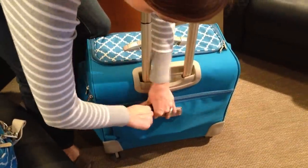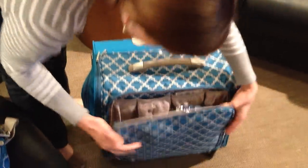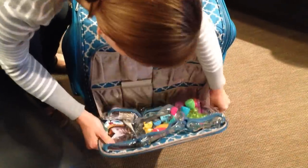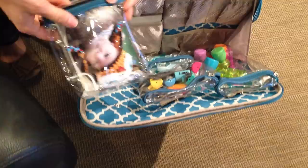It's amazing all the things that you can store in here. You have a front pocket that has even more space. I love these removable pockets that you can store whatever you need.